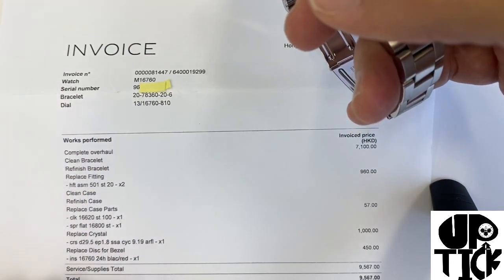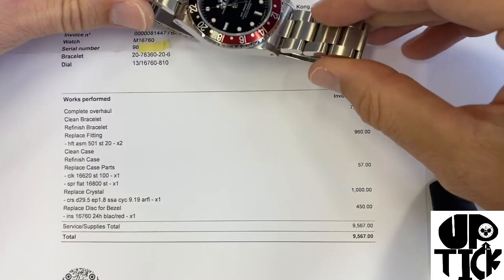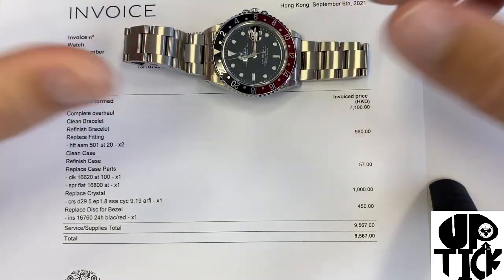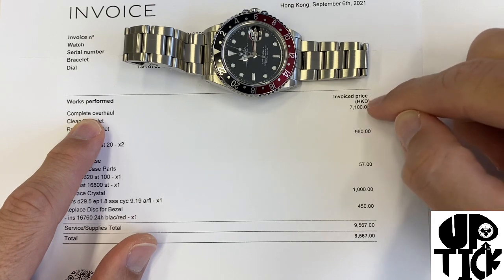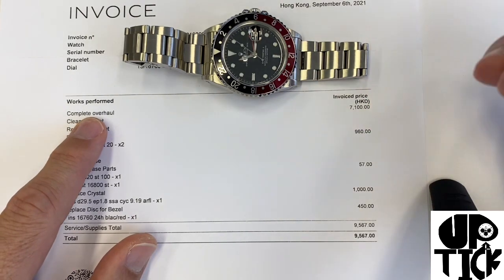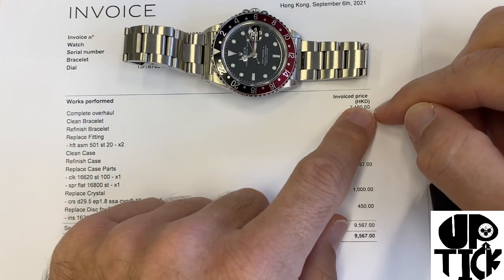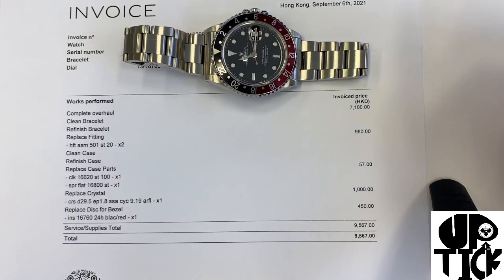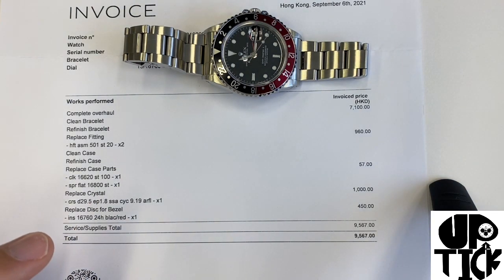Now the work that has been done to bring it up to Rolex specifications — complete overhaul — prices are in Hong Kong dollars. One US dollar is 7.84 Hong Kong dollars at the moment, so 7,000 HKD is about 1,000 USD, and the total price of 9,500 HKD works out to somewhere around 1,200 US dollars.